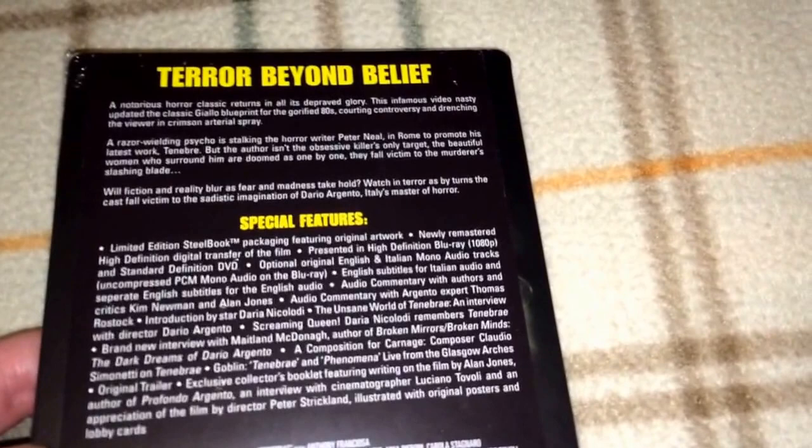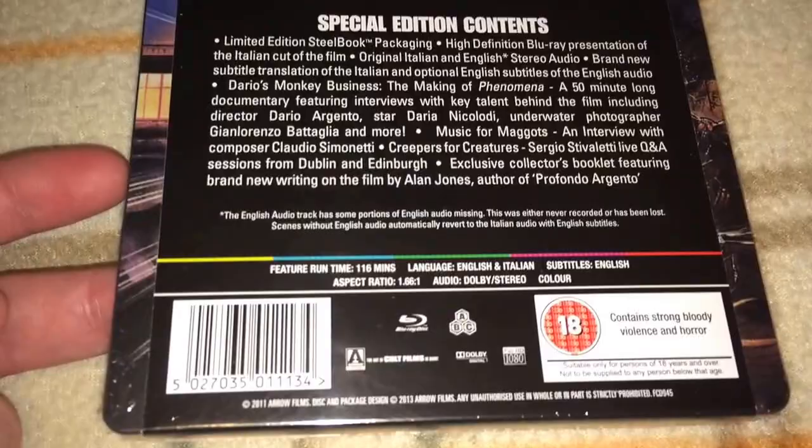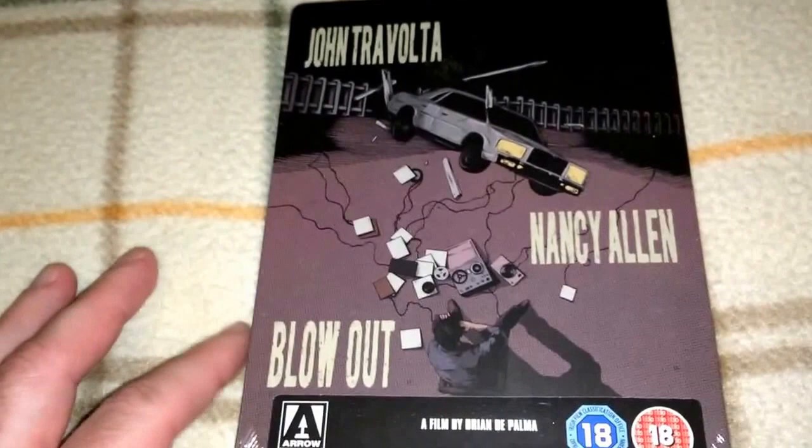And here is Phenomena with a young Jennifer Connelly. It looks like this one is region free — ABC. So that's great news for some of you without region-free players, but I do recommend taking that next step and buying a region-free player. There is so much goodness from overseas that you may be missing out on. You can pick up a Sony region-free player for around 100 to 150 bucks.